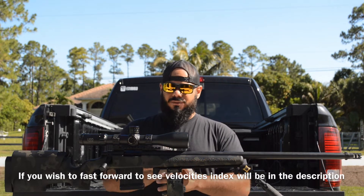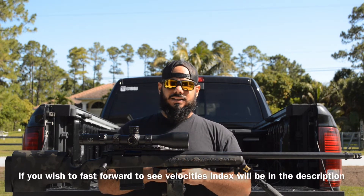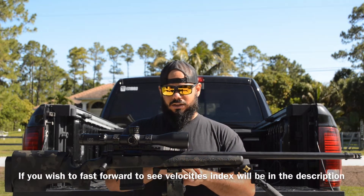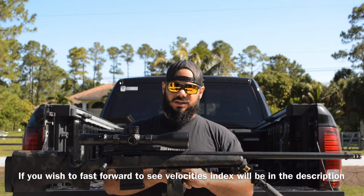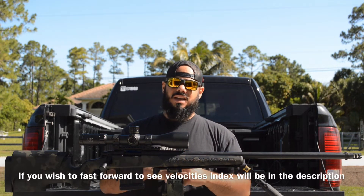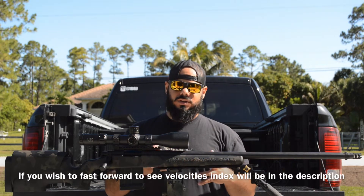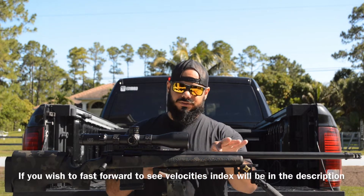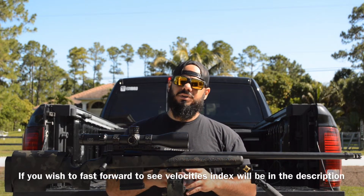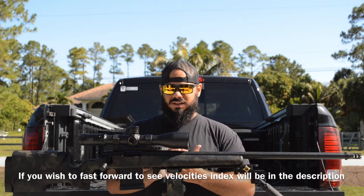I have worked up a 6.5 load before — the Spike Tactical Roadhouse video on my channel. We used the same 130 RDF bullet with Hodgdon H4350 at about 43.4 grains. With that data you have to work up to it, as every rifle is different. With the 22-inch barrel gas gun I got 2879 fps, which shot amazingly — a really tight group.